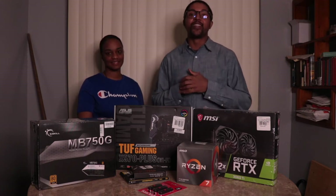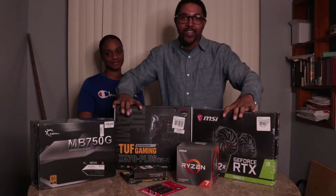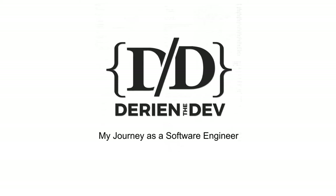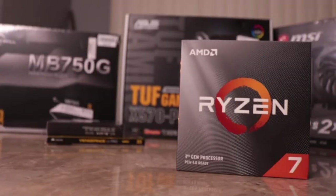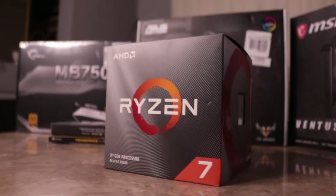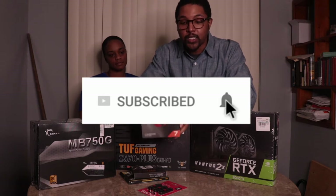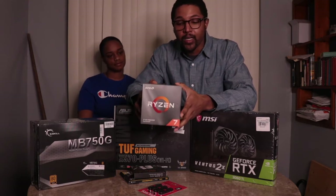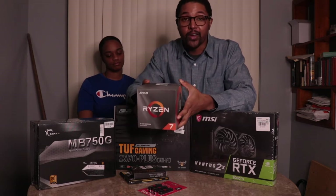What's up guys, welcome back to my channel, this is Darian with DarianDev. Today I'm here with Tree who's going to be helping me do my first video editing PC build. I'm going with the Ryzen 7 3700X for my processor. I read online that this works better with Premiere and After Effects, which is what I'm going to be using. You can go with an Intel processor, but for video editing and specifically Adobe products, that's pretty much why I went with the 3700X.